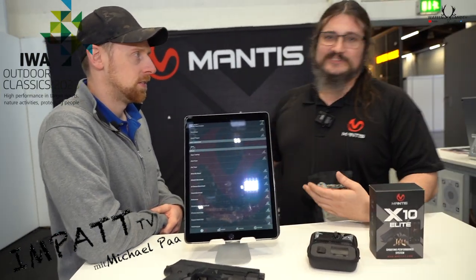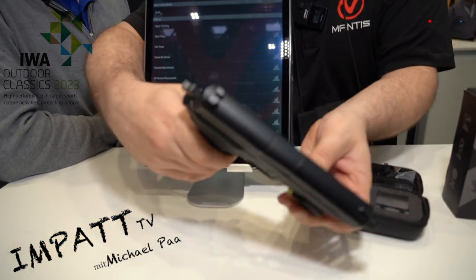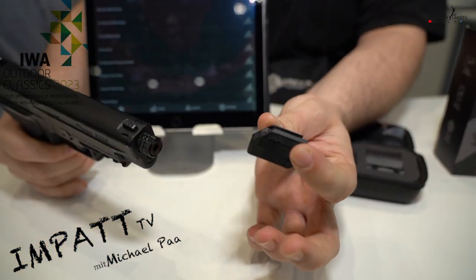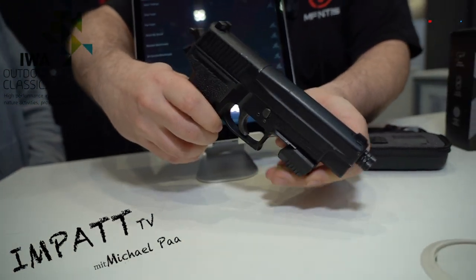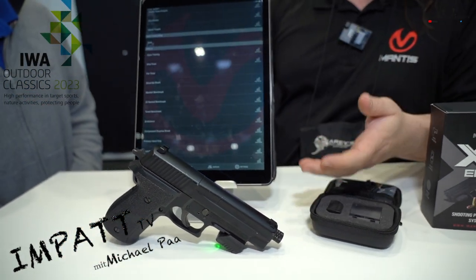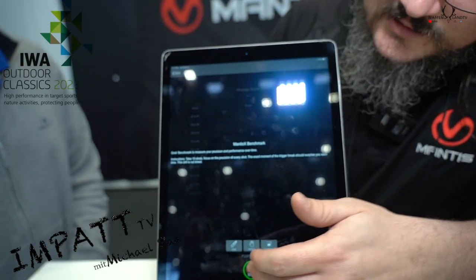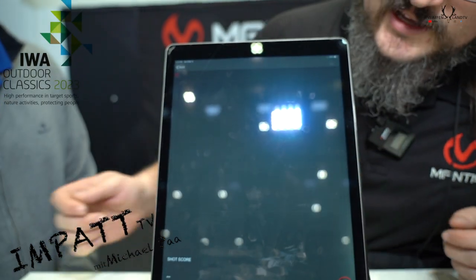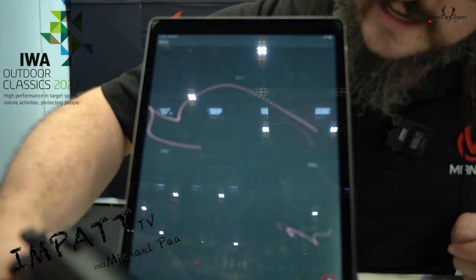Absolutely. Like Michael said, this is the best training system in the world. This is the Mantis X10 Elite. It's a small motion sensor you attach to your firearm and it analyzes the movement of your gun during the shot process. Based on the movement, we're able to identify issues in technique that cause us to miss the target and teach you how to fix that.